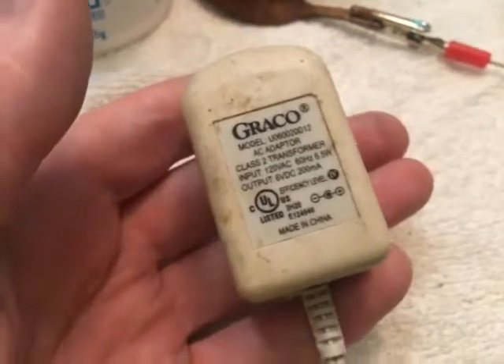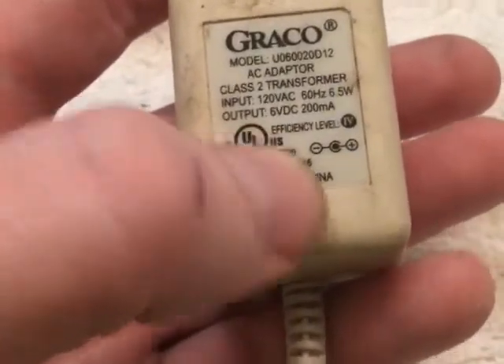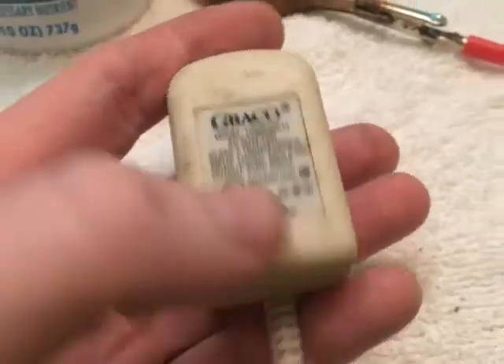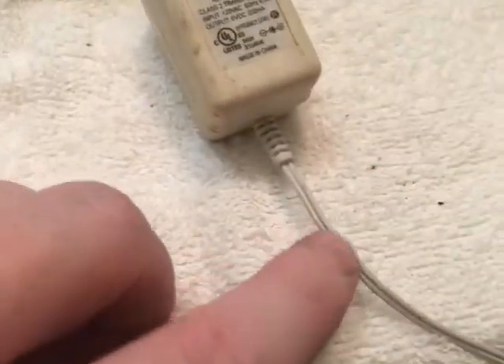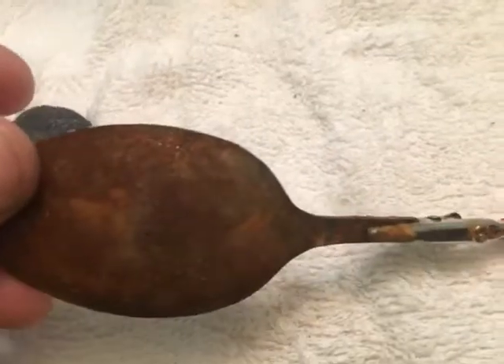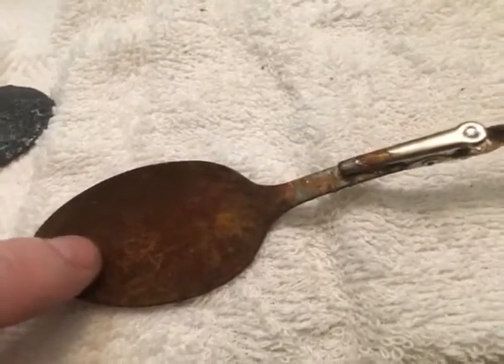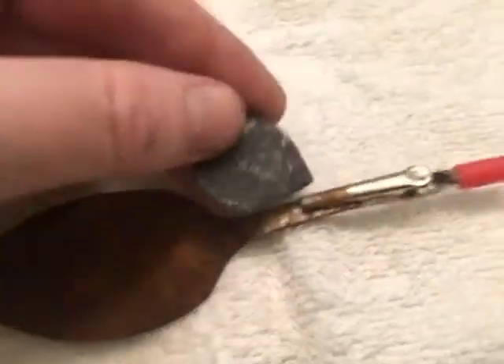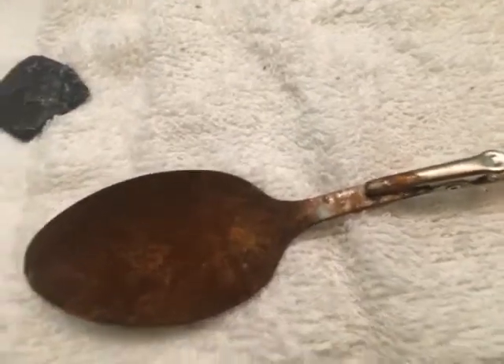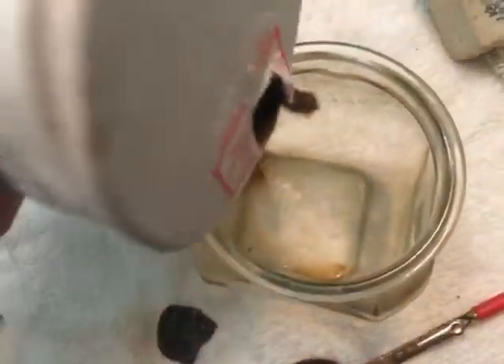You're going to need a power source. I use — I believe it's six volt — yeah, six volt. This is an old cell phone charger and it works perfect. You take one of these, go to the very end, cut the end off, and we're going to replace that with alligator clips like this. For our anode we're going to need stainless steel, so I have a stainless steel spoon here. This will be our anode — it goes into the solution in the jar. On the other alligator clip we connect our cob and we'll clean it.